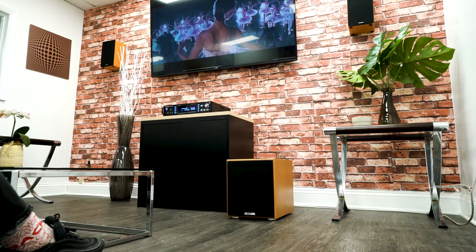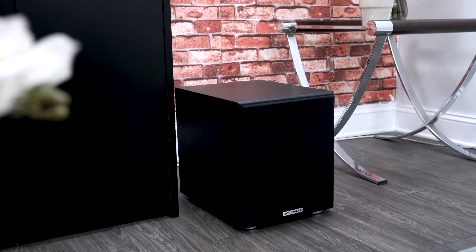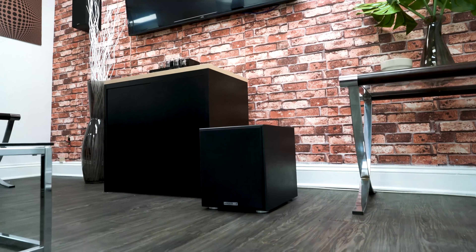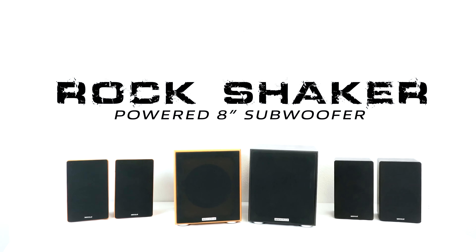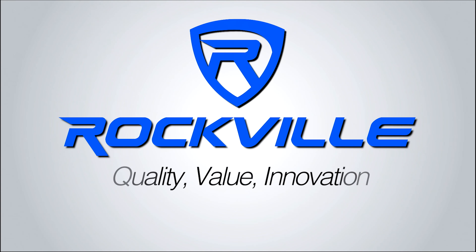As you just heard, the Rock Shaker 8 is a powerful and balanced subwoofer that can be used in different applications like home theater and studio use. It's really cool for home theater — if you're playing video games or watching a movie with gunshots, it's really going to enhance the experience. So if you're looking for a loud, beautiful, and versatile 8-inch powered sub, look no further than the Rock Shaker 8 from Rockville. As always, I'm Mike from Rockville — I'll see you next time.